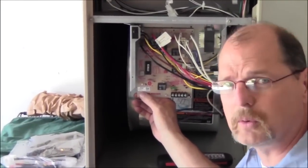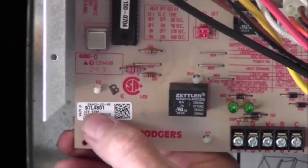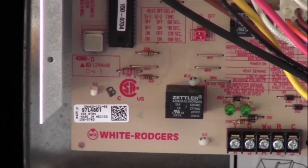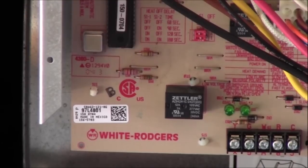There's a little data sticker that gives you the old part number on this board, which was the 97L4801. Now that board has been replaced with the 83M00. So we're going to go ahead and get that replaced with the new control.